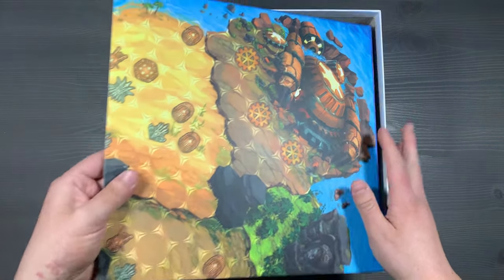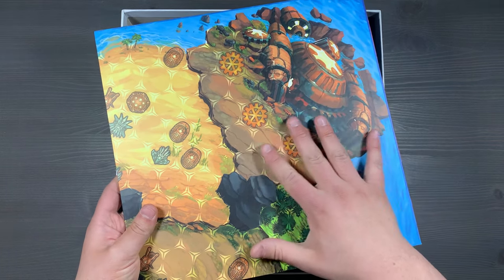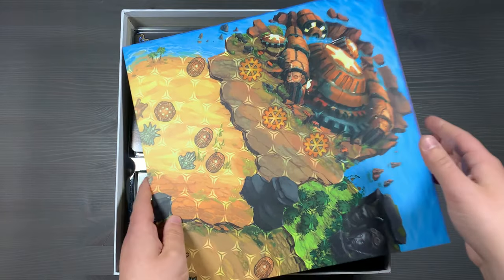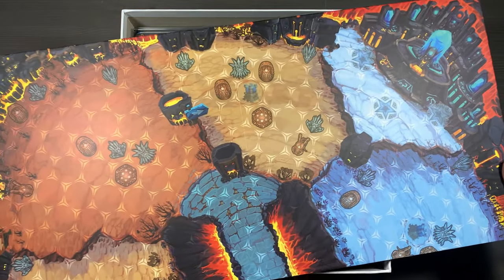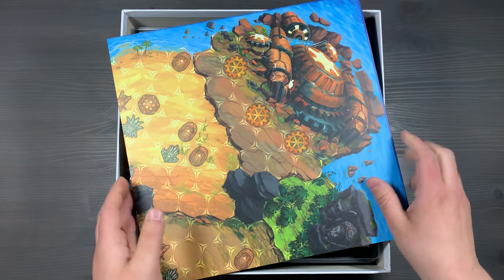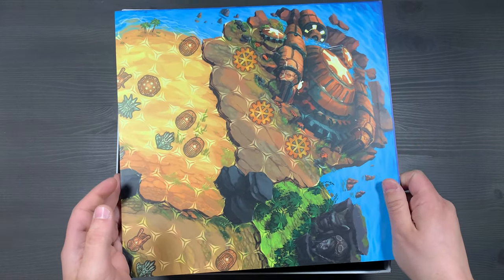Underneath your rulebooks, you'll have your game board. We use the playmats for pretty much all of our games, but the board does fit in here nicely. If you're not feeling like lugging those large playmats, you can always play on this. It is double-sided, featuring the two different boards for the lower player count games and the higher player count games. It's also a little bit smaller than the playmat, so if you are limited on table space, the board is a great option for you.